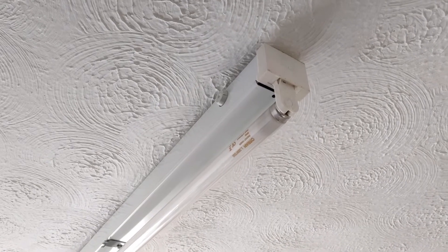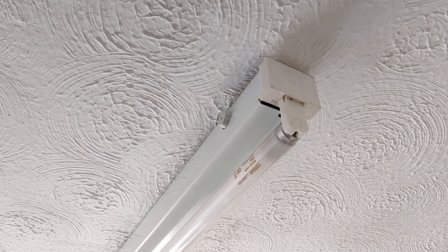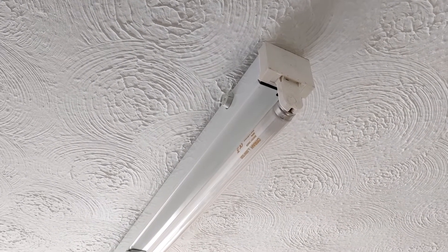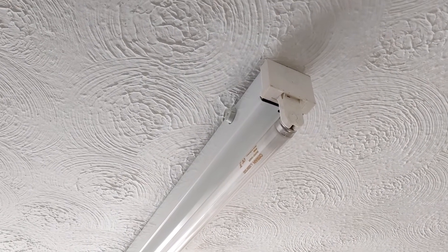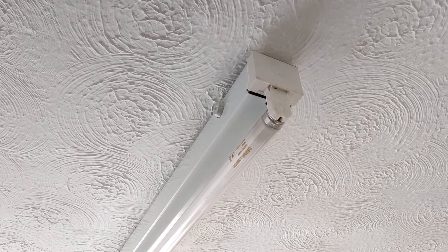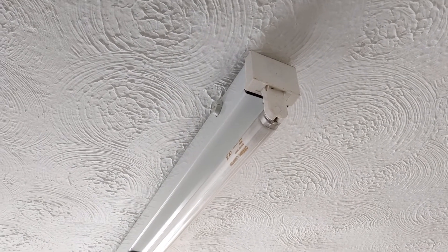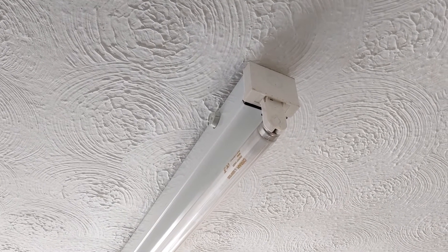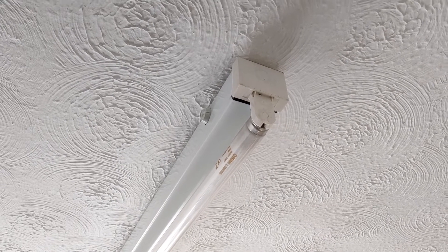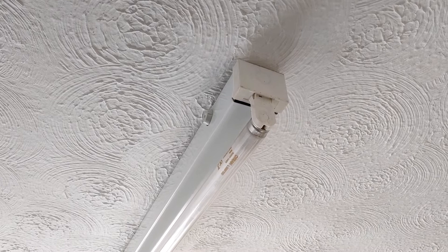So if you're retrofitting a fluorescent fitting with the ballast all stuck together and all that, you'll need to know whether it's magnetic or electronic. But you can get an LED strip light to replace it as long as you know that information and all the other stuff like the cap size. It's pretty easy now, and the new LED light would cost you between 10 and 20 pounds.